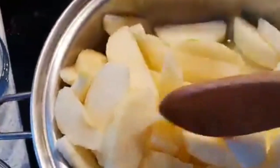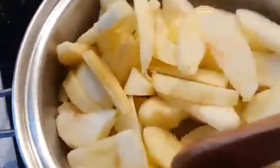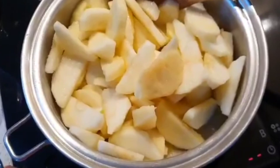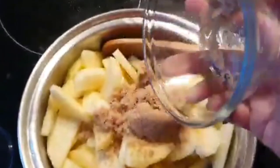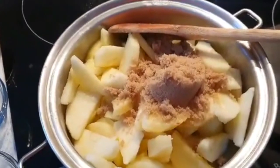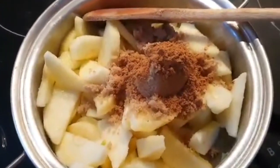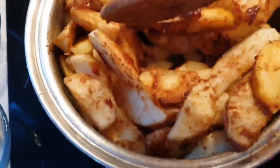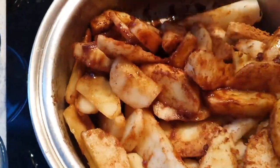I'm mixing it and we will mix it up until the apple softens.